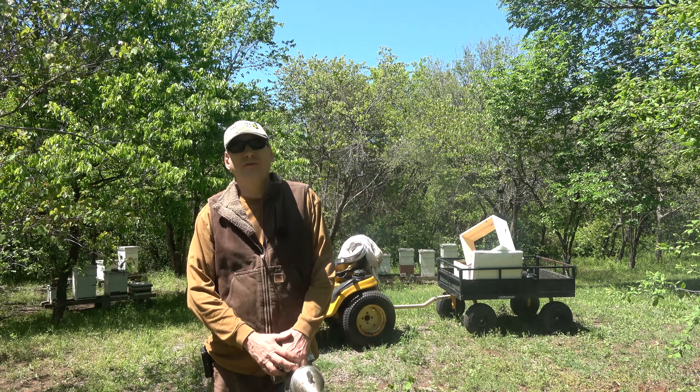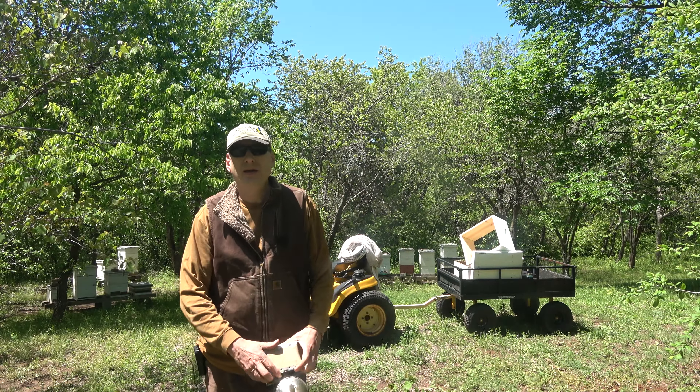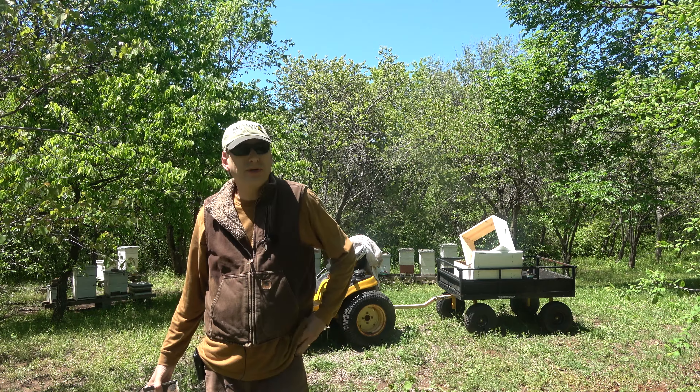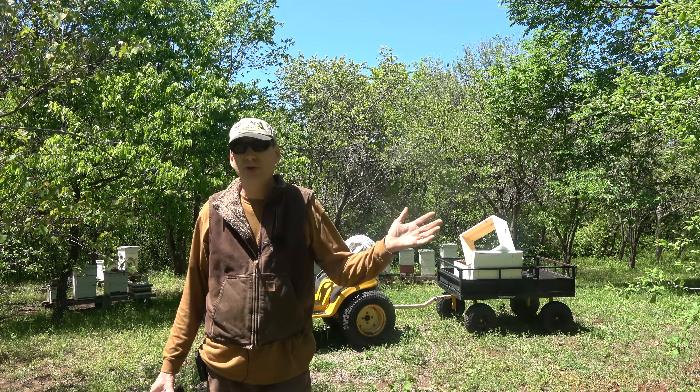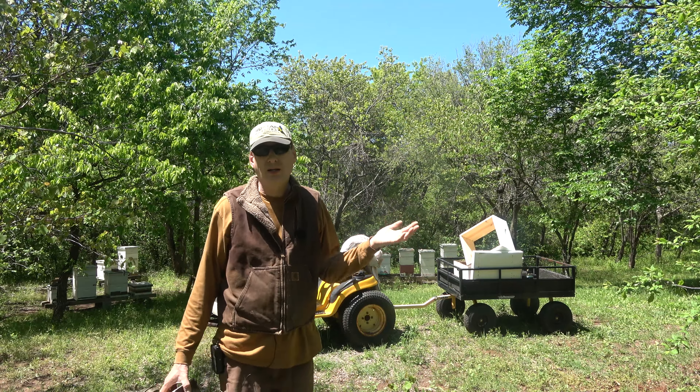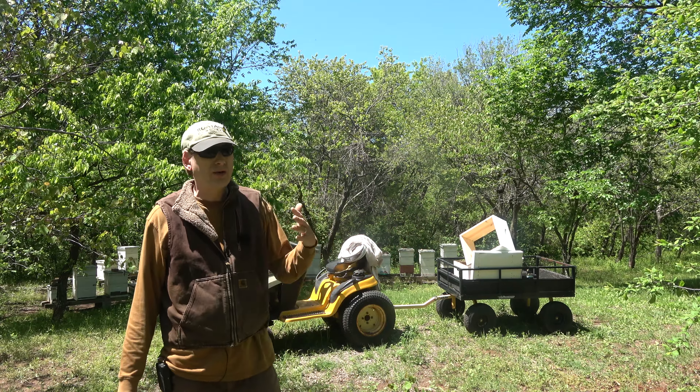Hey folks, welcome back to Jerome B. Farm Homestead. It is Saturday, April 29th, 2023, and we just came off a week of complete rain — cloudy, misty, cold wind out of the north.